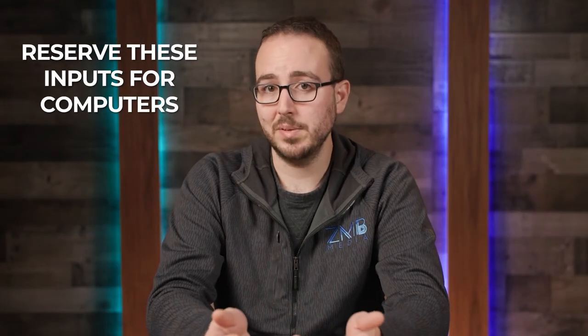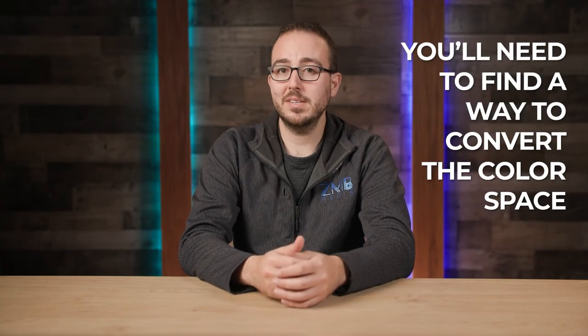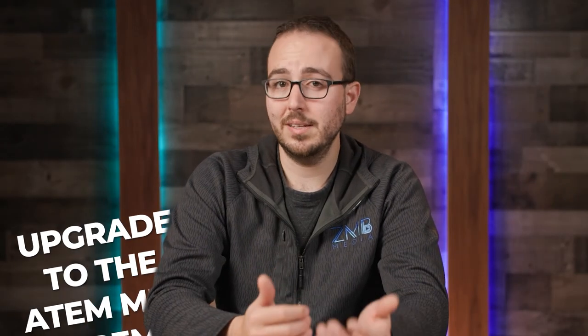My best recommendation is to reserve these inputs for computers when possible and simply plug your device into a different HDMI port. But if you need that input and absolutely cannot use it for a computer, then you'll need to find a way to convert the color space. My favorite device for this is the Decimator MDHX — I'll link to it below. Besides scaling resolution and frame rates, you can also control the HDMI output type, which is exactly what you'll need to get an ATEM-friendly feed. It may also be worth considering an upgrade to the ATEM Mini Extreme if you're running out of ports and don't have any devices that can play nice with a YUV-only input.